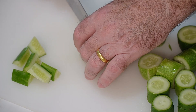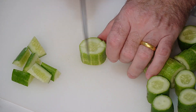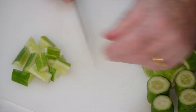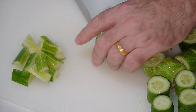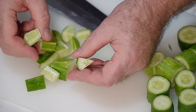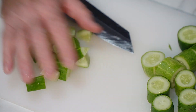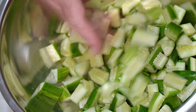You can do it like that, or do it like that, and you still end up with the same result. What we're after are those nice triangular shaped cucumbers, and we're going to throw them all in our bowl. So there's our cucumber done.